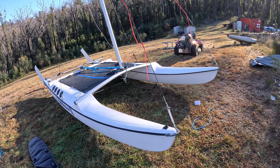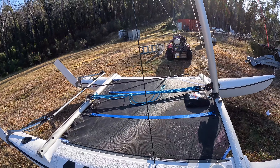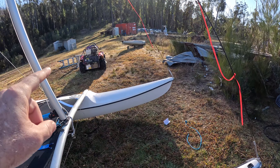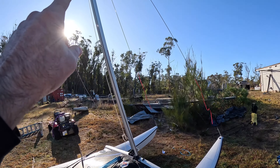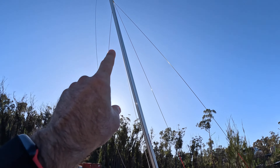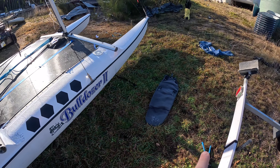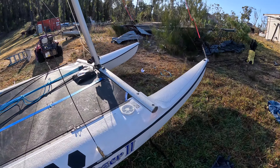So this boat at the moment is set up as cat rig. What cat rig means is that all I'm going to have is one sail off the mast — the back sail. Some boats have another sail at the front. If you've got a sail at the front, it's called sloop rig. Some boats also have a trapeze wire out here — it comes from the top of the mast, the elastic sits here, you grab it, put it on your harness, and you can stand out the side of the boat.